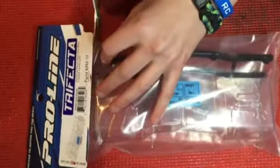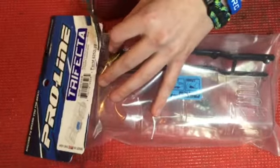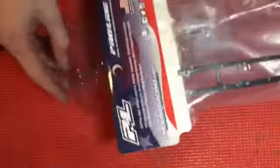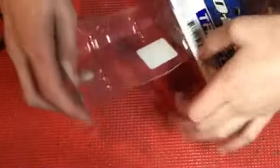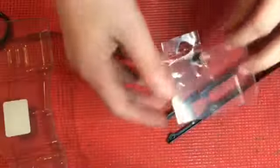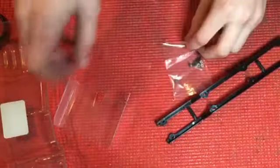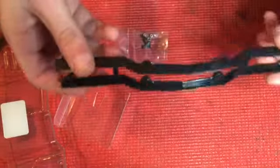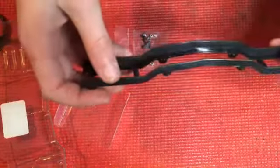So let's rip this thing open and start. Alright, so what you get inside is the wing itself, the center divider, all the screws to hold on the wickerbill, and then your two different sized wickerbills — the small and large.